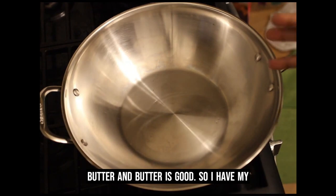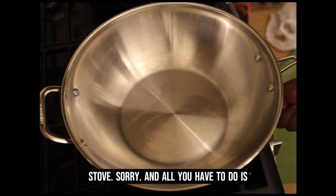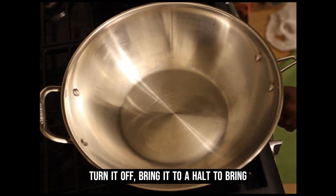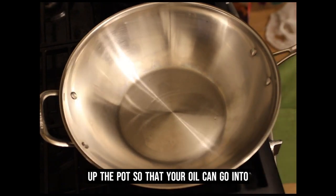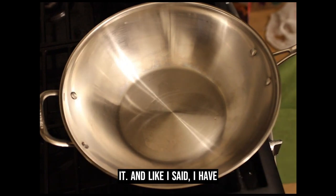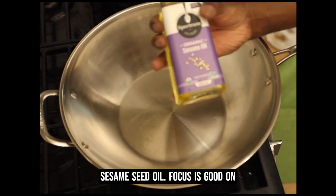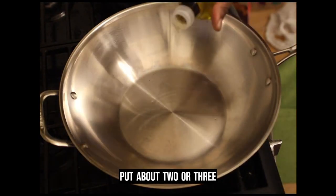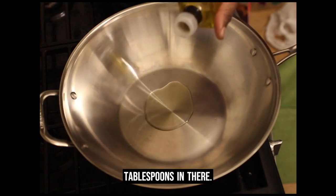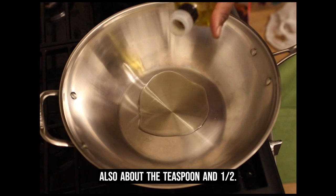So I have my skillet on top of the stove. All you have to do is turn it on, bring up the heat to high so that you can heat up the pot so that your oil can go into it. I have sesame seed oil — put about a tablespoon and a half in there.